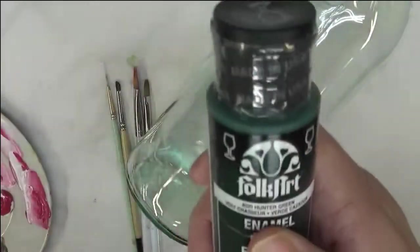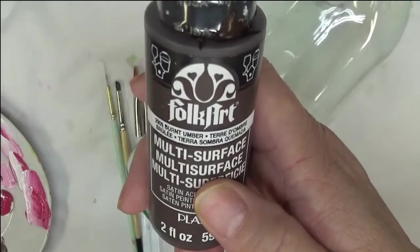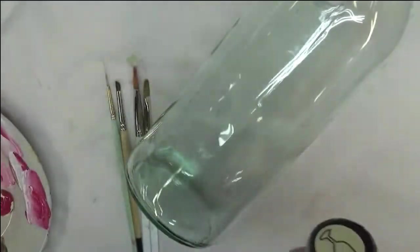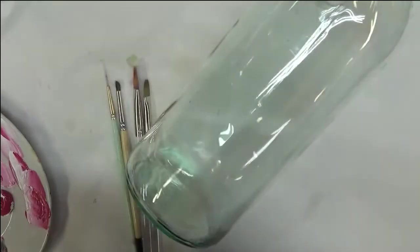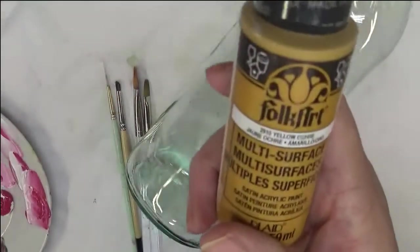Then my Plaid number two brush, my script liner, and one of my new favorites — the number two deer foot stippler — using that for my centers. Paint I'm using today is magenta, wicker white, bright green, hunter green, burnt umber, warm white, and yellow ochre.